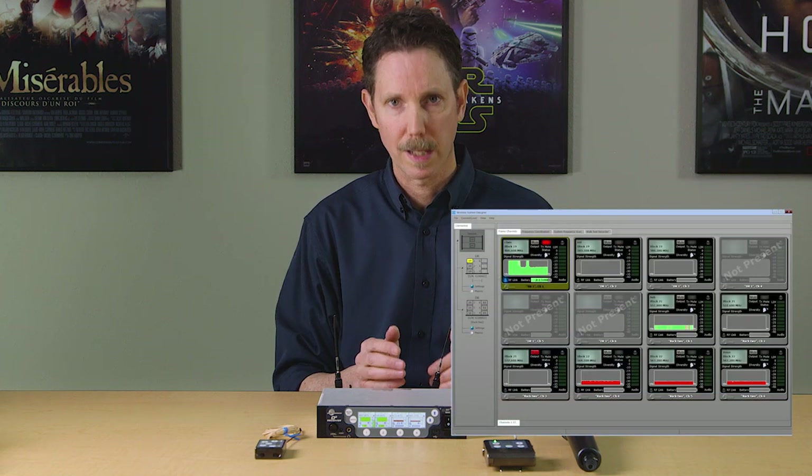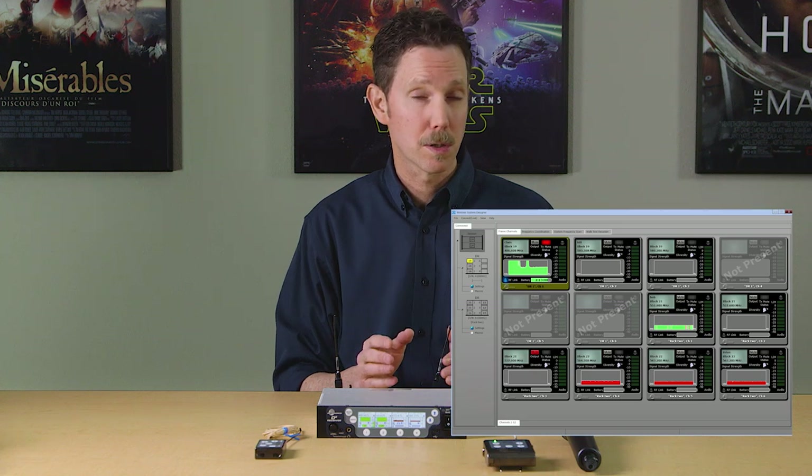The D-squared system can be programmed and monitored using Wireless Designer software over USB or network connection. When using digital transmitters, there are three different levels of encryption available. As you can see, there's a lot going on in this system.